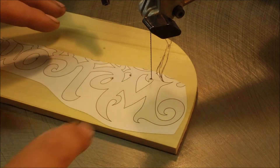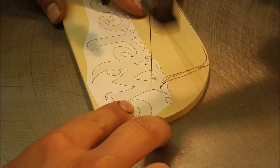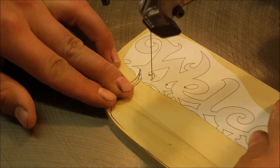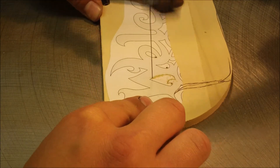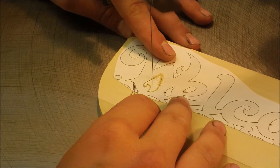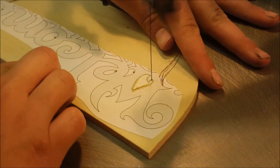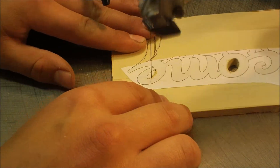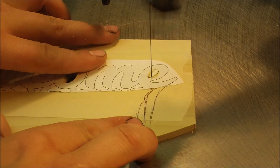Alright, let's start cutting. I have a number one ultra reverse tooth blade in there, by the way.